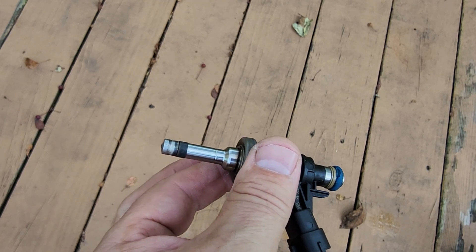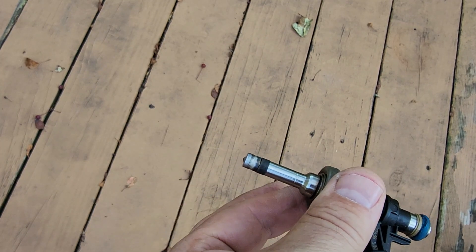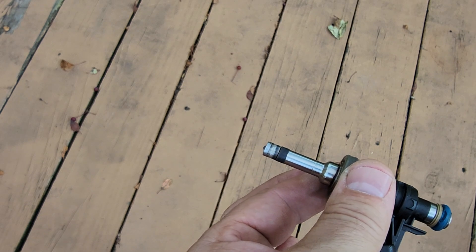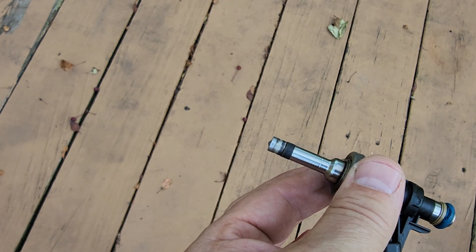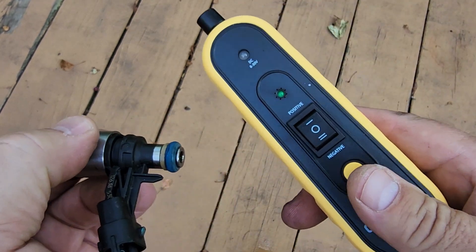When you have leaky fuel injectors, they will cause your miles per gallon to decrease, and you might also smell some raw fuel if enough fuel is leaking through these fuel injectors that are not working 100%.